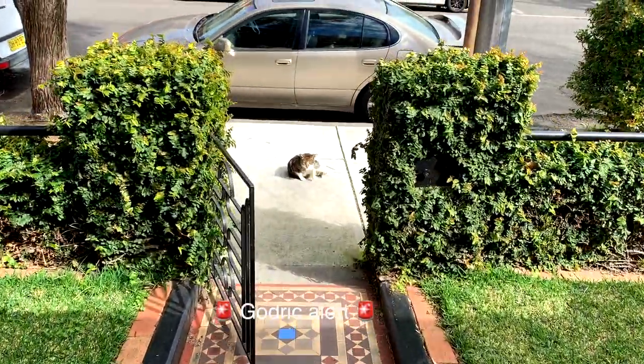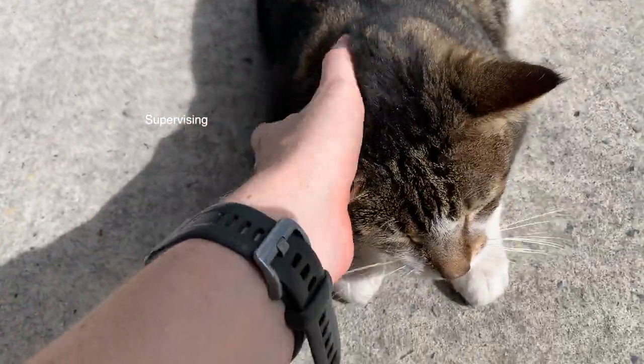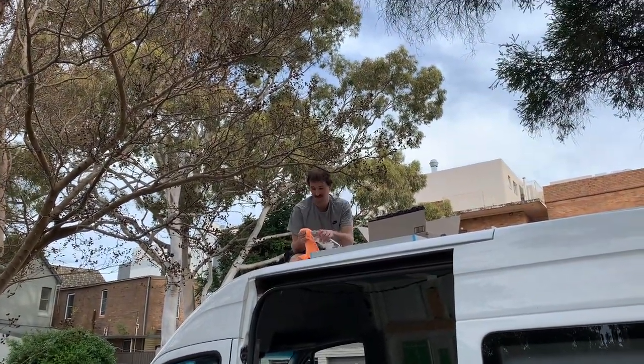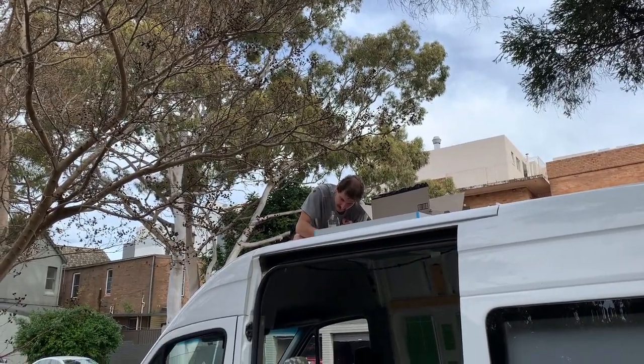We couldn't park in our normal spot because there was a car there, so Jack is trying to work around this tree, which is a bit of a nightmare. He's doing a very good job.